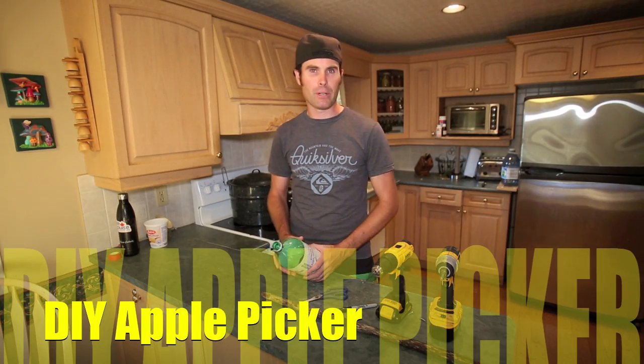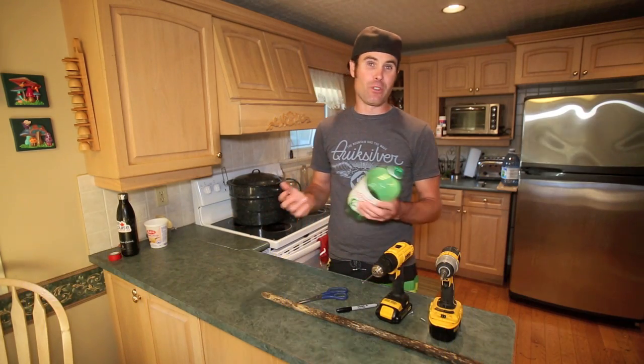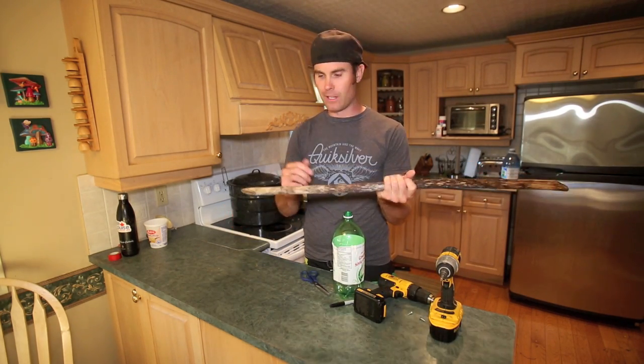Hi guys, today I'm going to show you how to make an apple picker for the apples that are up high that you can't reach and you don't want to use a ladder for. Super simple — you need a pop bottle, and a stick or a broom handle. An old broom handle works well too.